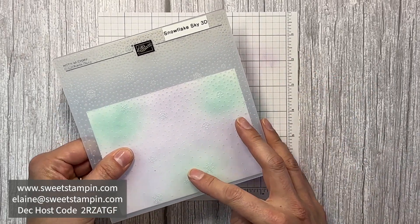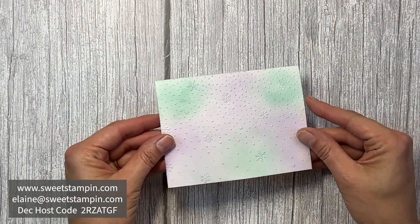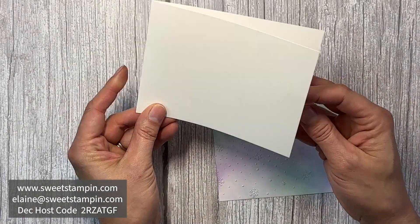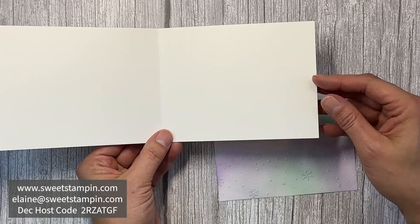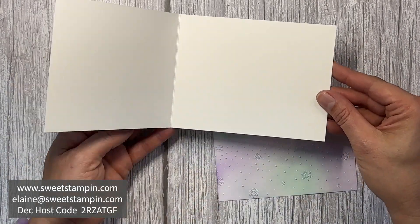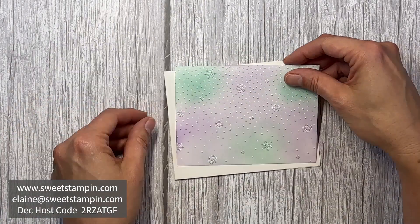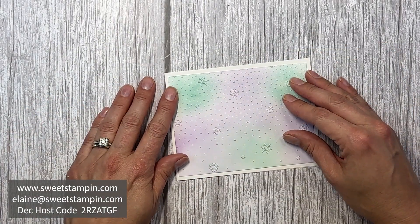Here I have the front of a card — an 11 by 4¼ inch piece of cardstock scored at 5½ inches — and I'm going to fold it sideways for my card. This embossed and colored layer is going to be layered on top.